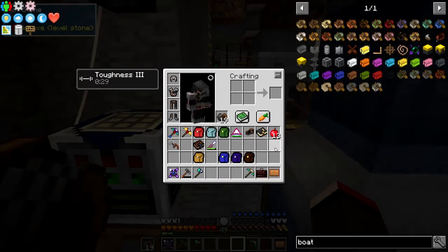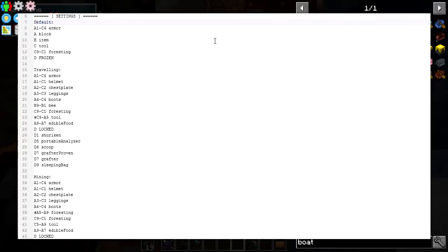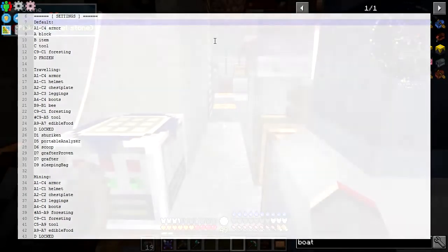Now there is one thing I haven't shown yet and that is Inventory Tweaks. I use Inventory Tweaks almost every episode. There are two text files - this one allows you to select what goes into what slot. At the top I've got 'default', then 'traveling', and at the bottom 'mining'. The positions show you how things get locked - for example row D is locked, which means items don't get moved in and out of it. We can select all of these different modes.